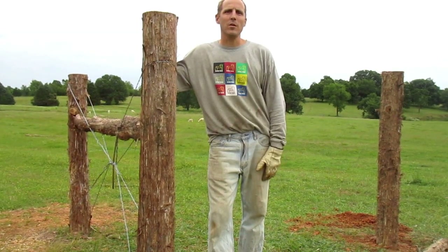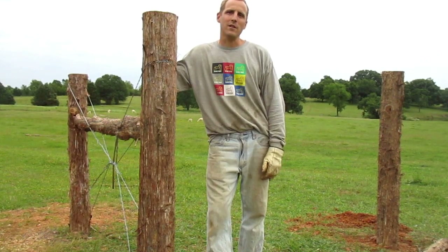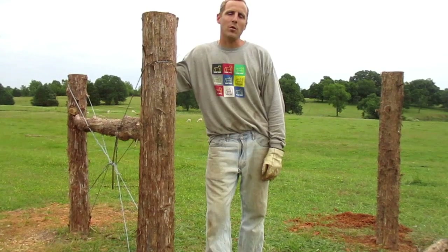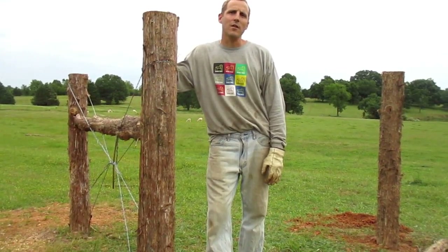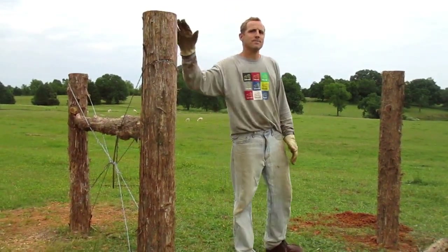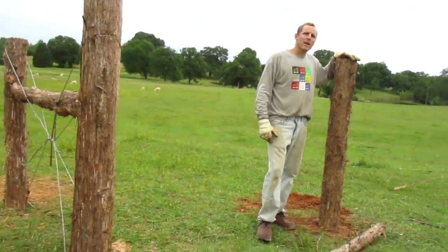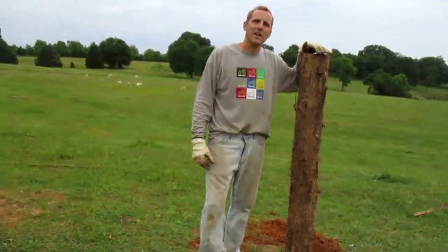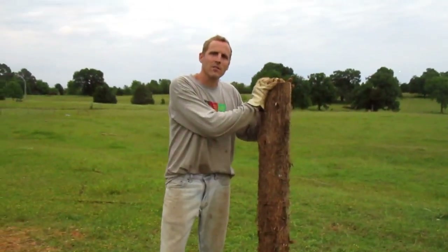Hello from Shalom Makers. Want to give another update on fencing. We've got a series of these that we're going to do. We just finished and posted on Friday the one about the H post. Now what we're going to do is actually tie in the corner post. We've already dug that in. Here's the existing H, and we're going to tie in this other post which is going to give us our corner post — you can see it's already in the ground nice and secure.